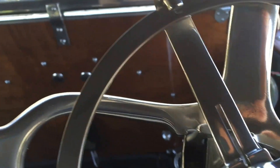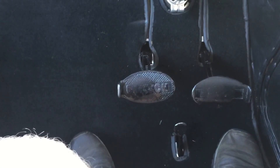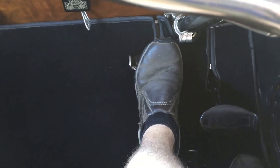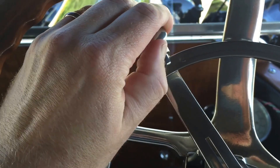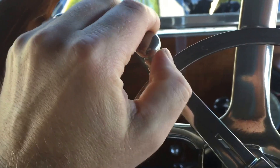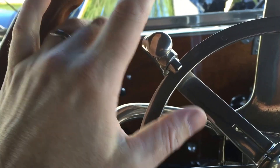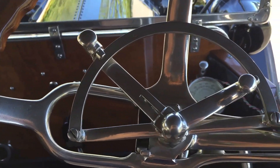Put the timing up to top dead center. Neutral. Clutch. So you keep your foot off the clutch. I'm pressing this button to energize it for a second, and then you press the clutch in. Come on. There we go. Keep the timing back down.